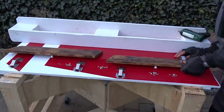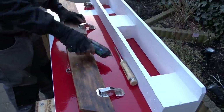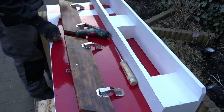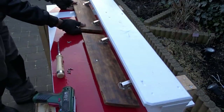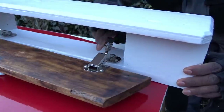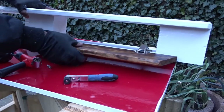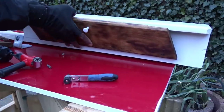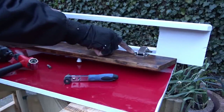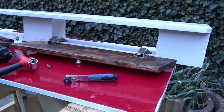Now, it's time to start fixing the hinges, and as you can see here, I'm using some very small screws. My mistake! Here, I placed the hinges a little bit too low. So now I'm going to take them out of the door to put them in the right position. And here we are — everything closing and opening very well.